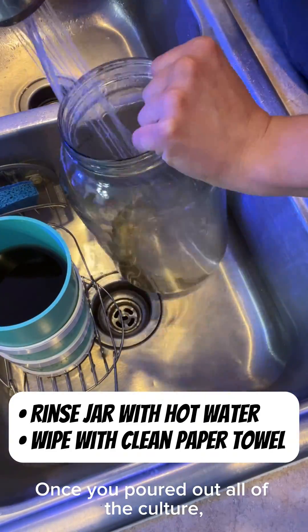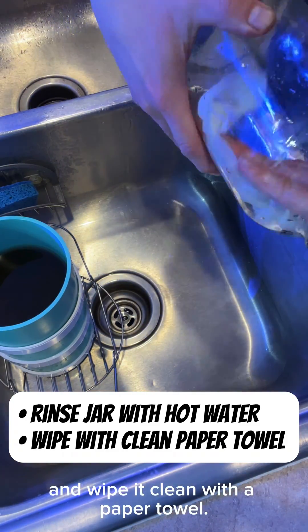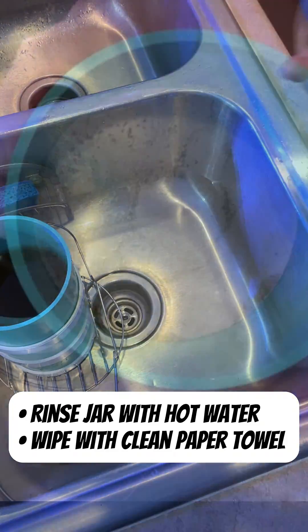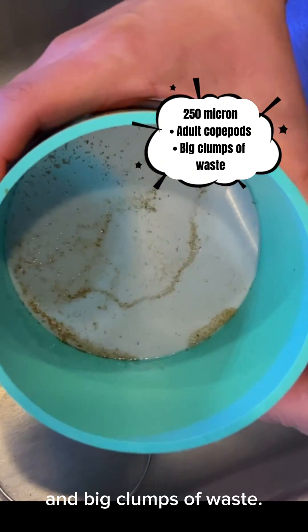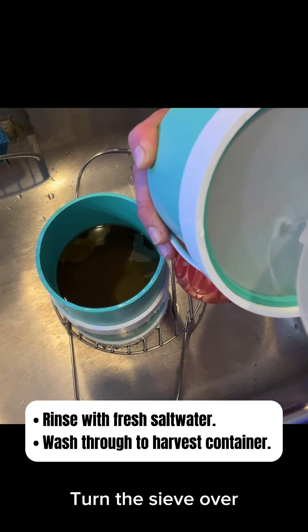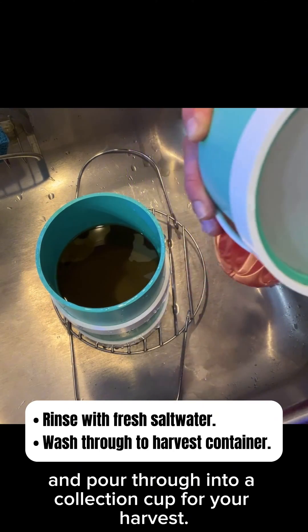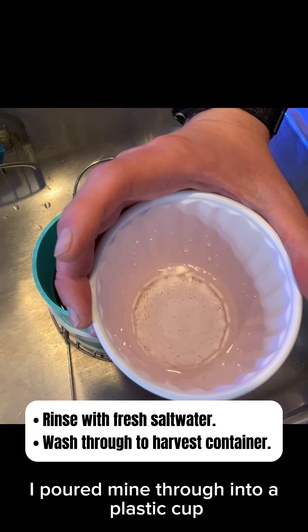Once you've poured out all of the culture, rinse the jar with hot water a couple times and wipe it clean with a paper towel. The 250-micron sieve will have the adult copepods and big clumps of waste. Rinse with clean salt water, turn the sieve over, and pour through into a collection cup for your harvest. I poured mine through into a plastic cup that we'll look at later.